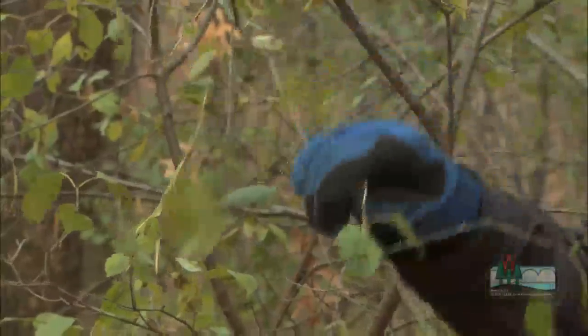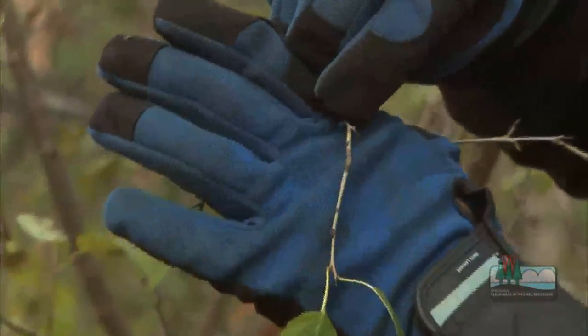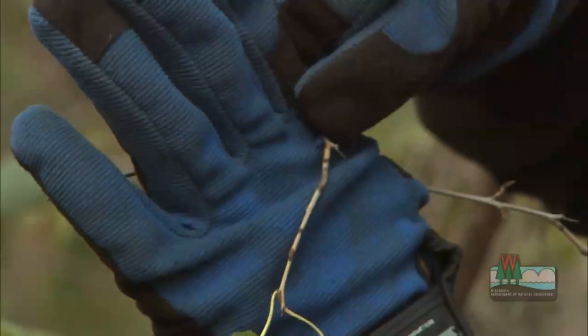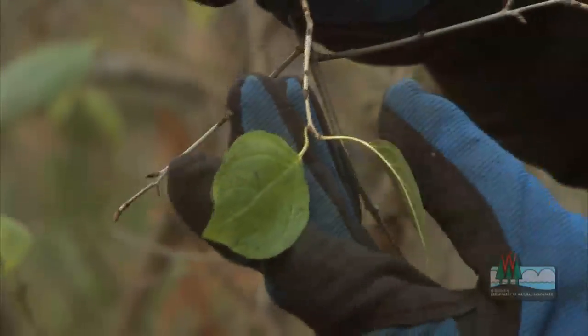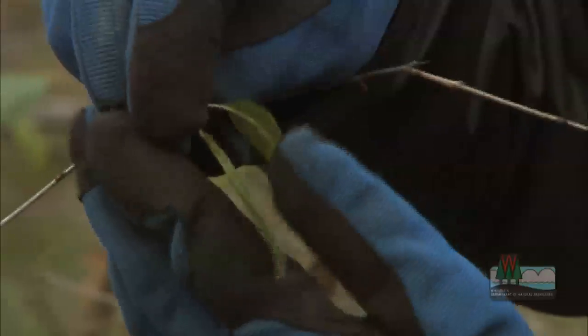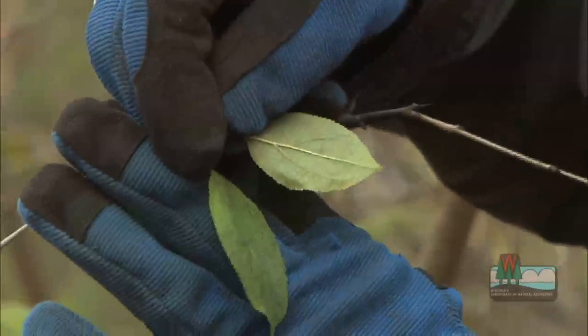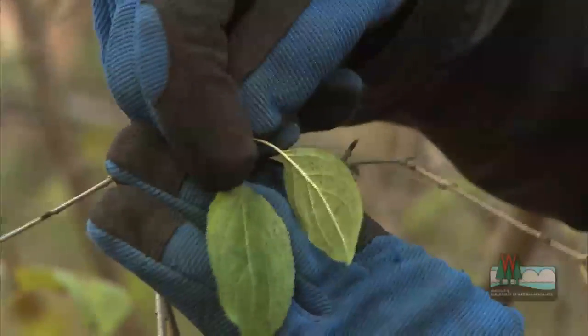What's different? At the end of a number of stems you'll see this thorn — hence the name buckthorn. The leaves tend to be dark green, shiny, a little bit lighter on the underside of the leaf. They have toothed edges, and usually three or four veins coming off the main vein curving up towards the top of the leaf.